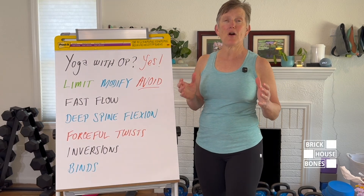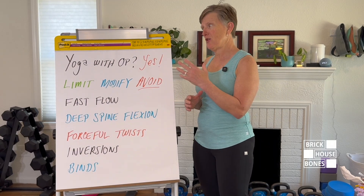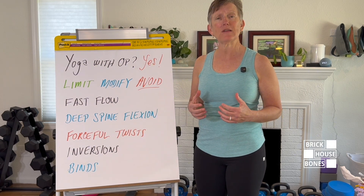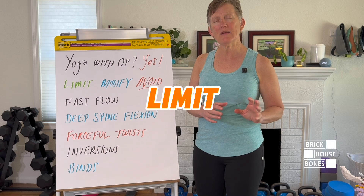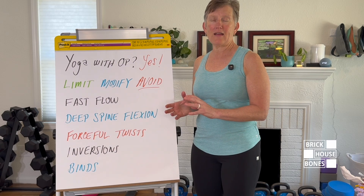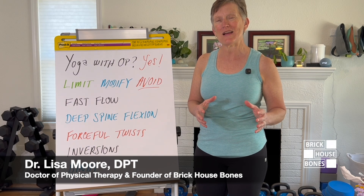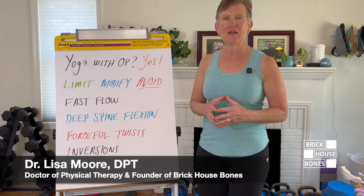Hi friends, today's video is all about osteoporosis and yoga — how to safely continue a yoga practice if you have low bone density, and what you need to limit, avoid, or modify. I'm Dr. Lisa, a physical therapist, an expert in osteoporosis exercise, and a certified yoga instructor.